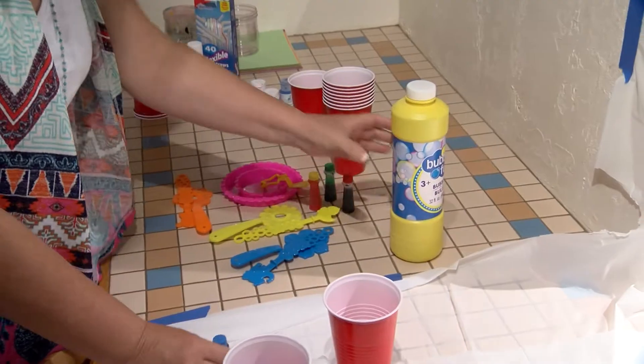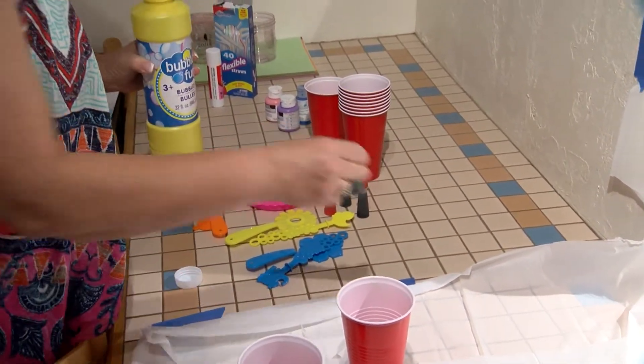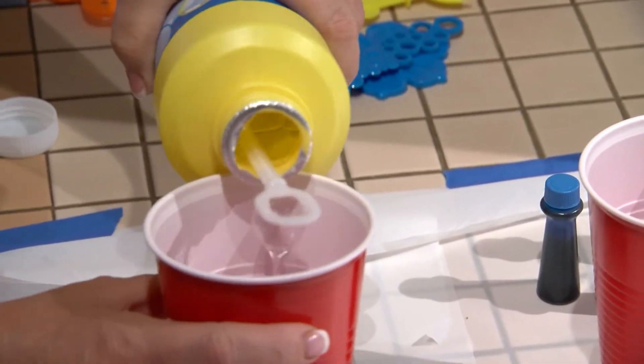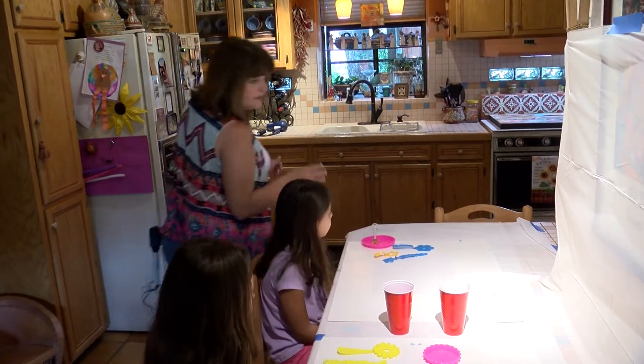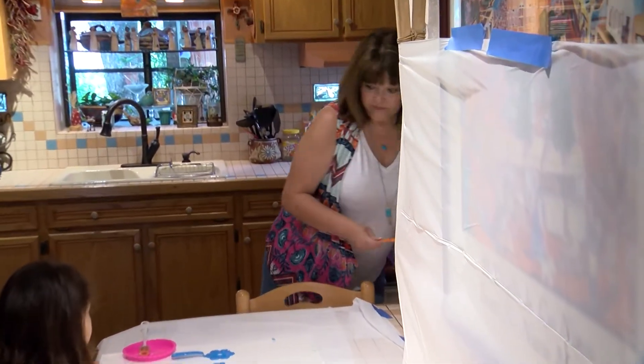Let's get started. Let me pour some bubbles into the cups here — we have four different food colors. Artist Mary Mirabel shows how you simply pour the bubbles into plastic cups. You can see she taped up a plastic tablecloth from the dollar store just in case things get messy with this next step.